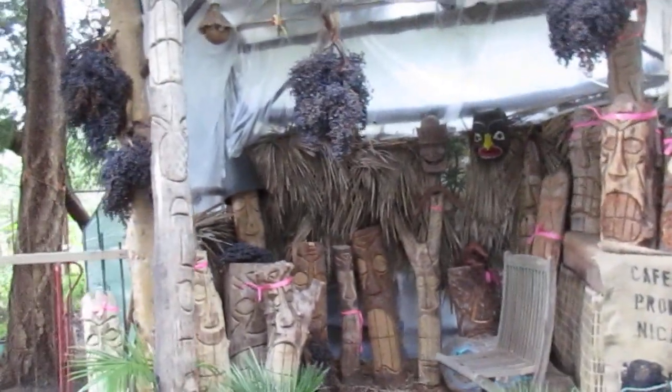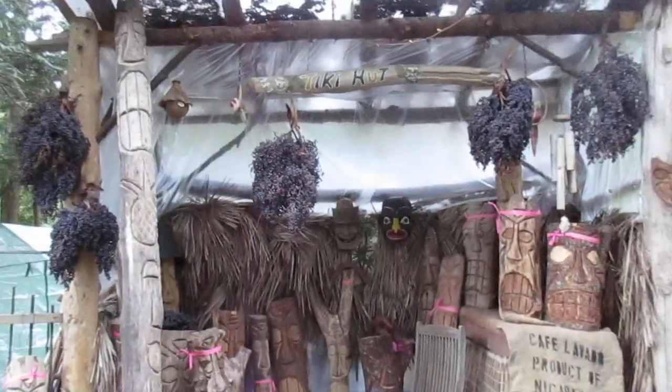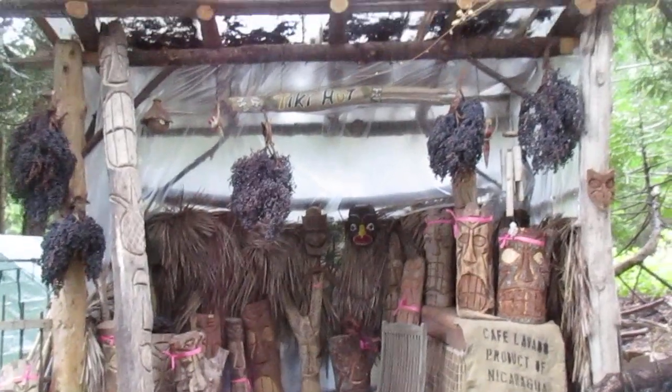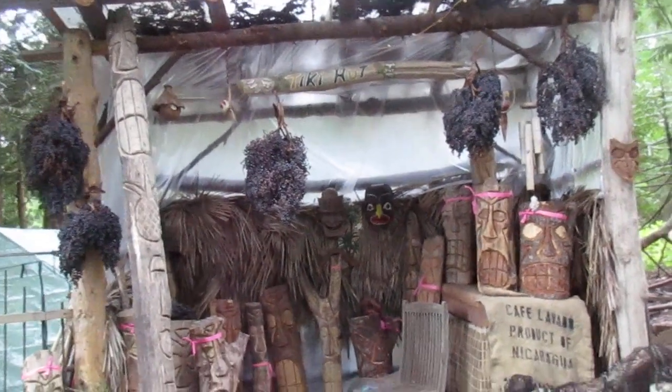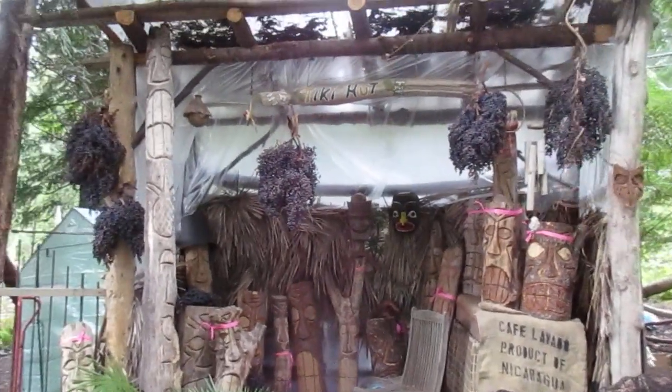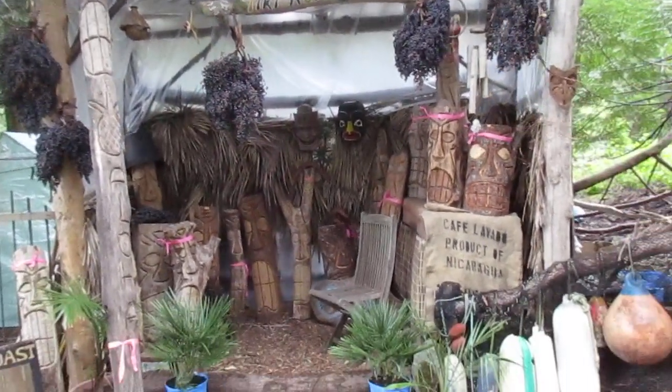Thanks for watching. You might like a folk art tiki for your own garden. And by the way, those aren't grapes hanging there — those are palm seeds. That's what's left of what we've sold and sowed. Cheers and aloha from Salt Spring Island.